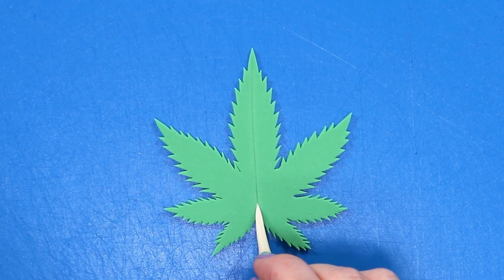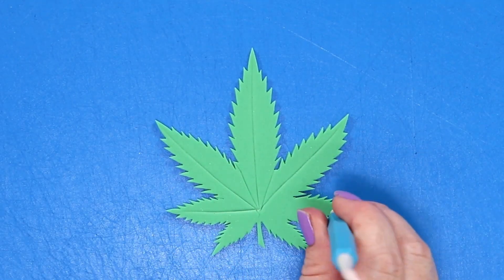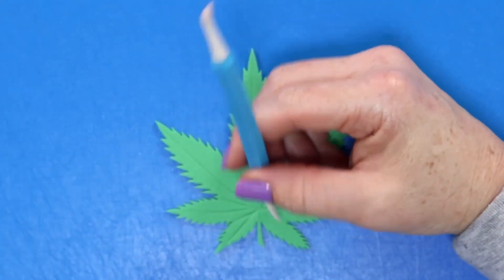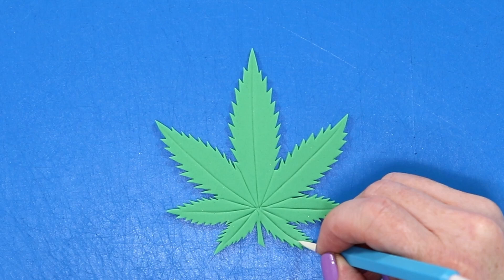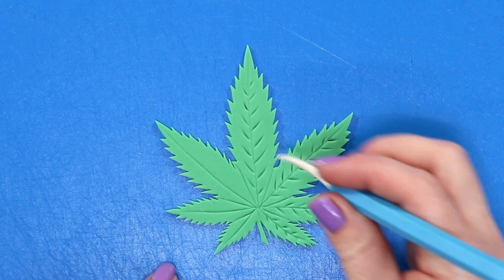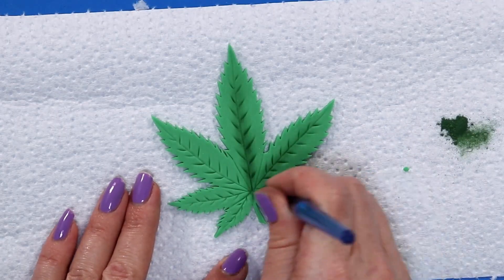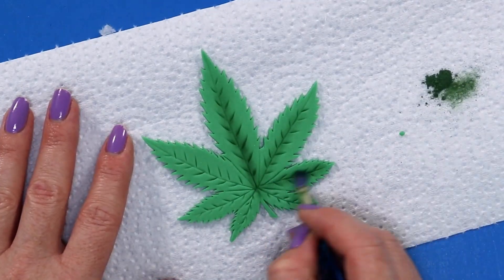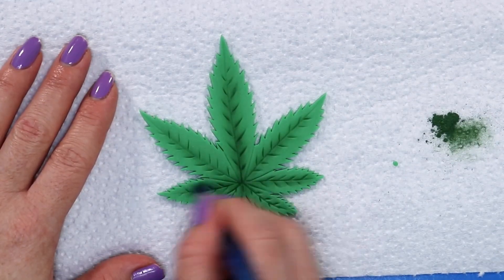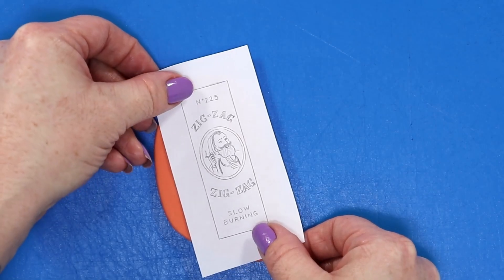Now that the main shape is cut out, I want to give it some dimension. I'm using a Dresden veining tool — the one with a little point on the end — to give our leaf some veins. We start with the longer veins first, create the divider lines between each of the leaves, then fill in the smaller veins that run off the center vein of each leaf. Once all the veins are done, we use a little green colored dust and a small soft fluffy brush to carefully dust the centers and outer edges of each leaf to give it some depth.